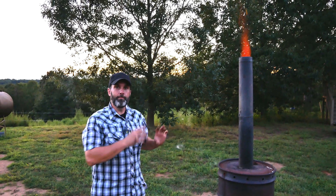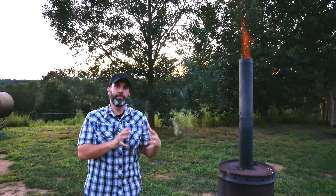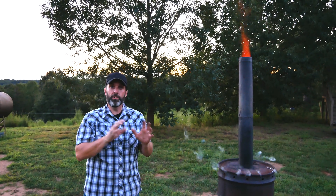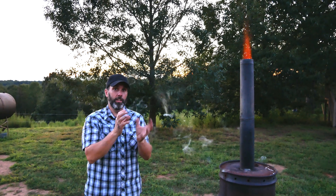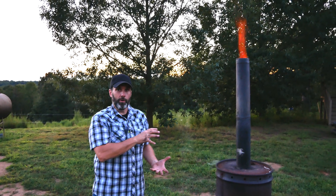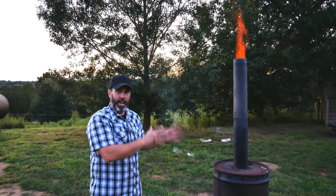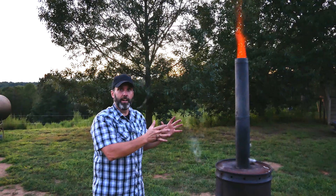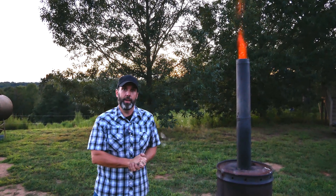Now this isn't a volcano, but it mimics the conditions that were found in Pompeii. When those pyroclastic flows came down from Mount Vesuvius, they were about 400 to 900 degrees Fahrenheit. They covered the bakery and the ovens with ash, creating a low oxygen environment. That's our exact setup here — that inner barrel that's sealed, low oxygen environment, the wood that we've lit, high heat, 400 to 900 degrees Fahrenheit. We'll let it run for several hours. It's going to carbonize the bread in here, just like it did in Pompeii.